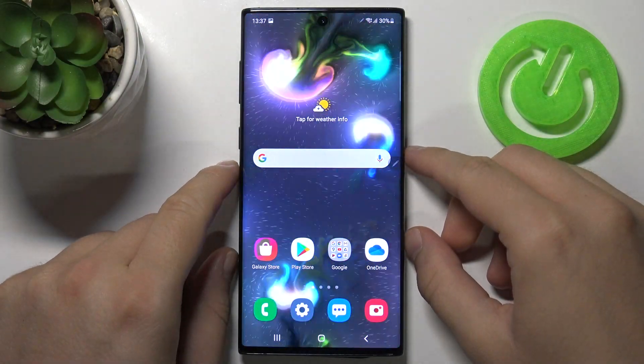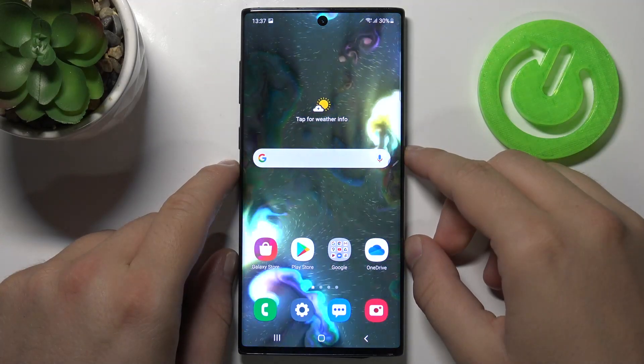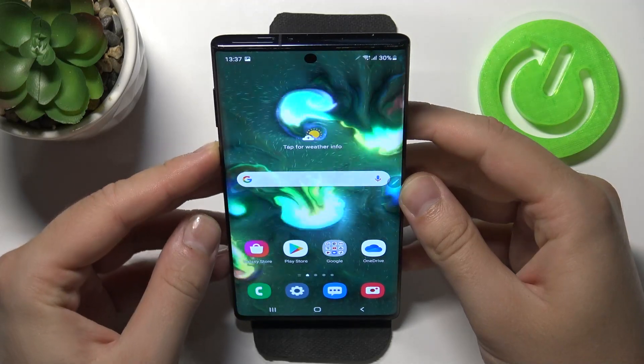Welcome. In front of me I have Samsung Galaxy Note 10 and today I'll show you how face unlock works in the smartphone. So let's make a few tries.